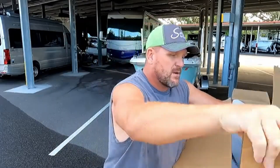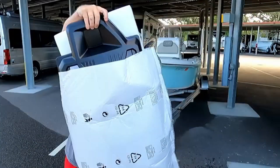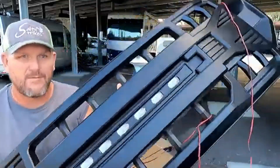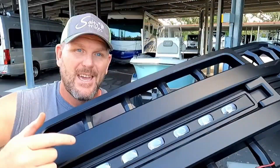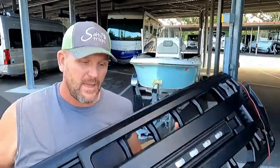A company called American Modified sent me this grill. It's got a nice flat black finish and a sweet LED light bar in the middle. That's one of the things I've been looking at adding — extra lights — and I'm super happy we got this. It should be pretty easy to install, so let's find out.